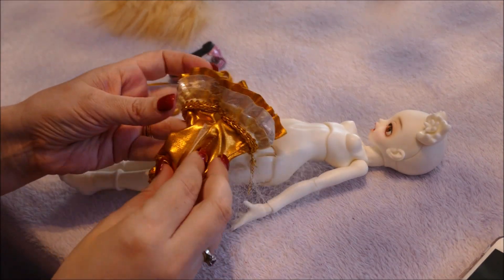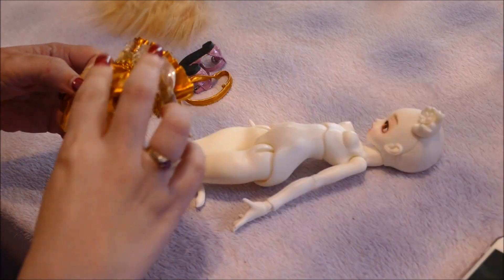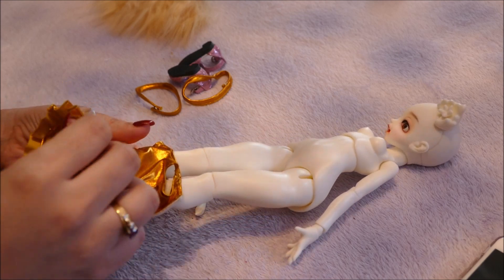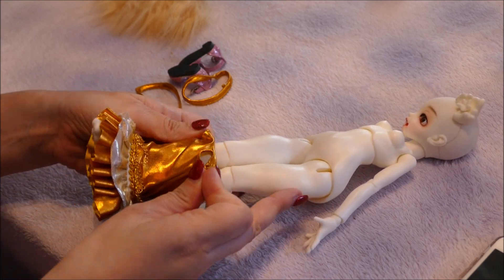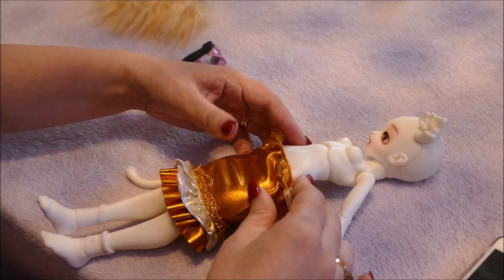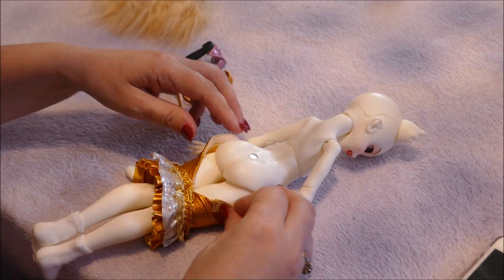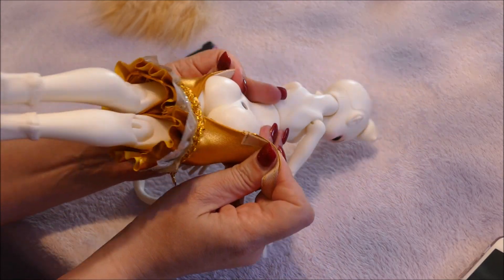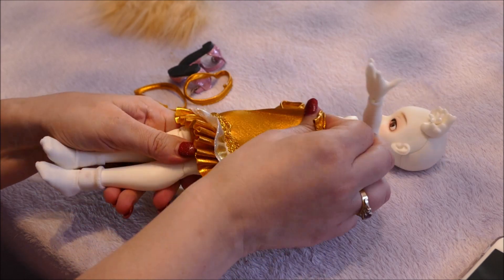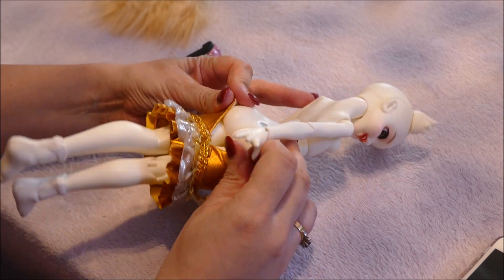Okay, the first thing to put on is the dress. Those doll wig covers are actually really handy — keep them, there are so many uses. Pull the dress up — oh, this is going to be a bit of a stretch with those thunder thighs and that bust and bottom. It's kind of like putting pork in a sausage. This might split, so we'll be careful.